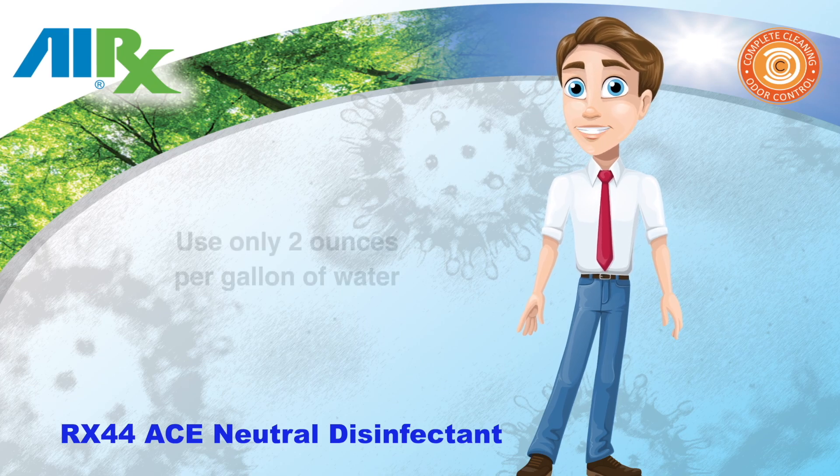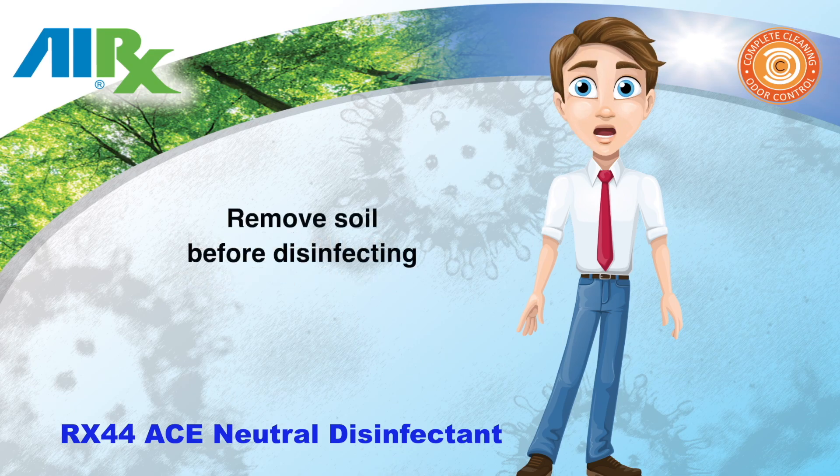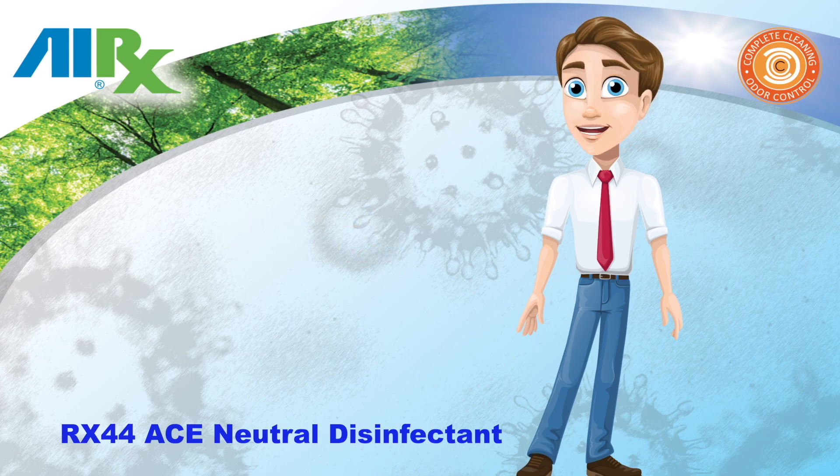To use this product, mix 2 ounces of 44 ACE per gallon of water. For best results, dirt and soil should be removed before disinfecting. To make it easy, you can use Air X44 ACE for the pre-cleaning step.